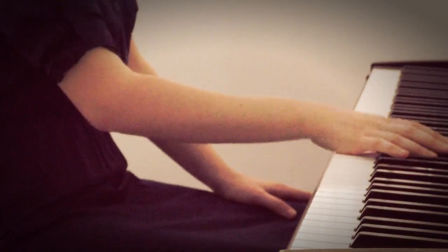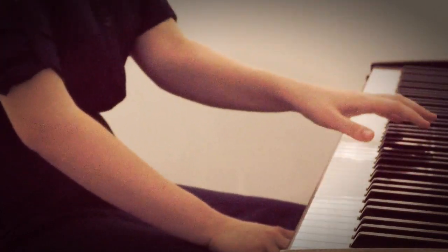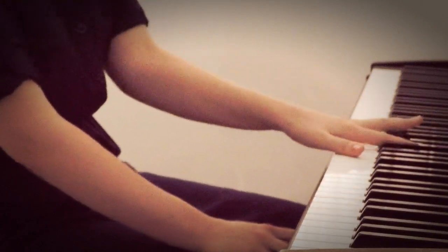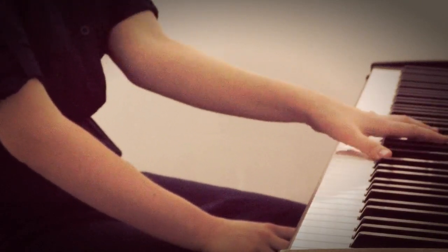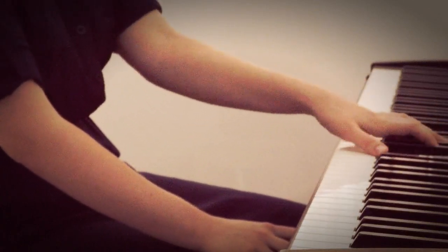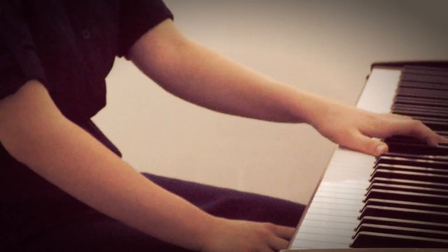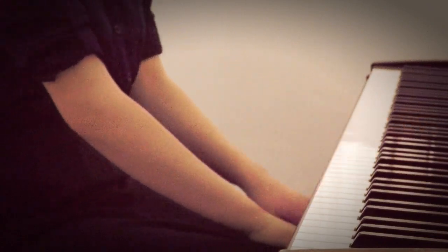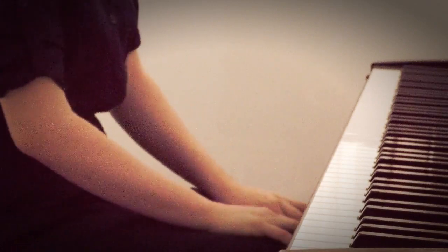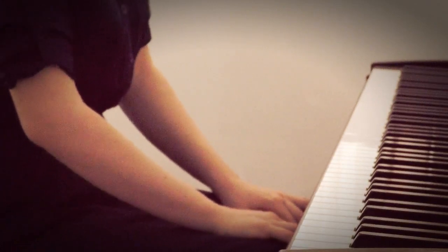The same thing for the left hand: if I go up, the fourth finger is very convenient, but if I go down it will only stretch my hand more. So I would use the fifth finger on the black key again — don't be afraid to use it on the black keys. Okay, so that's about it, see you in my next video, bye bye!